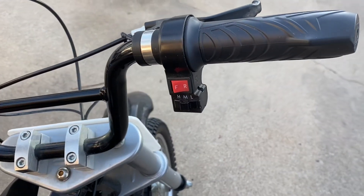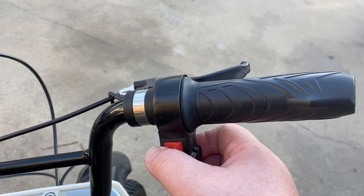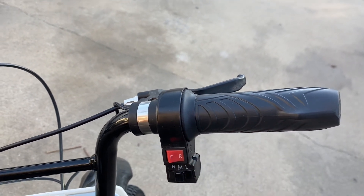So it's got the full twist throttle. This is not actually forward and reverse — this is just an on and off for the motor. And then high, medium, low speed.